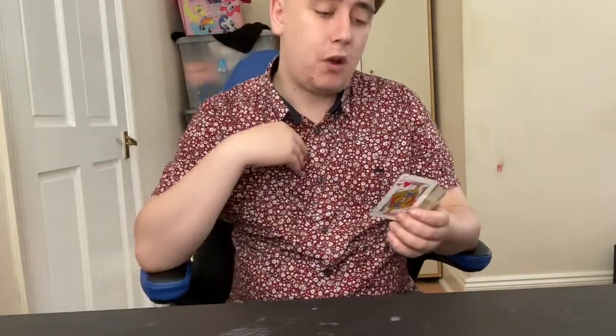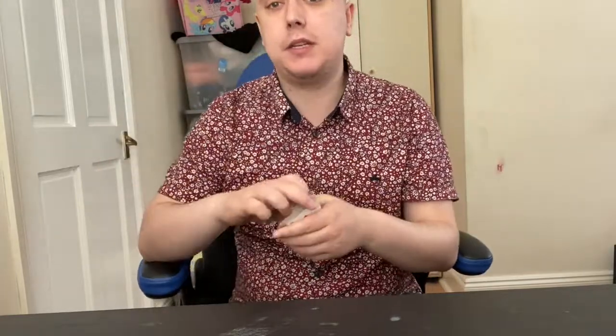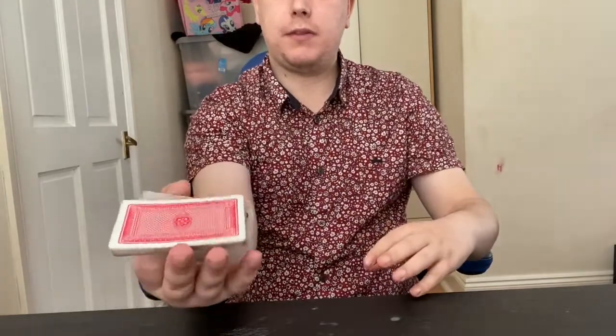Once they've shown other spectators what they've selected, their card goes on top. The reason it's called a key card is that you make sure they cut the cards. When you cut the deck like this, their card will be on top — because their card is on top and your key card is on the bottom — and when you cut, their card from the top will go directly underneath yours.